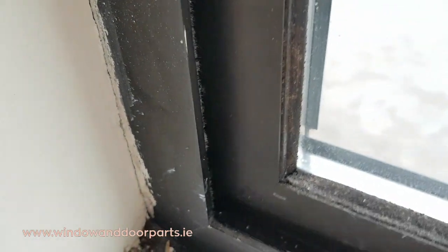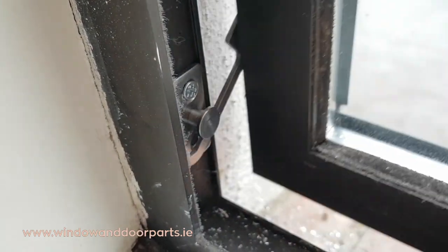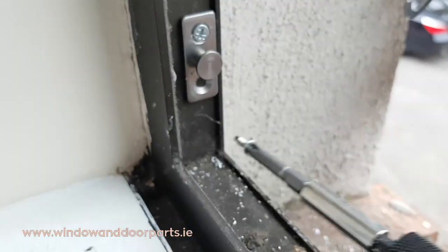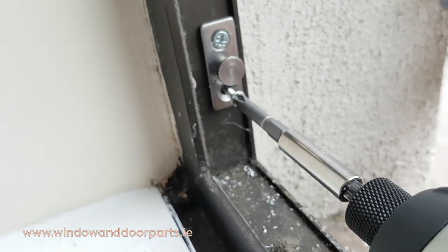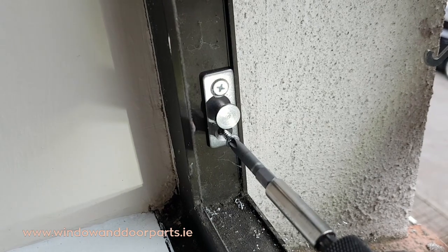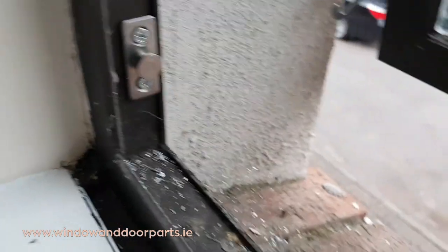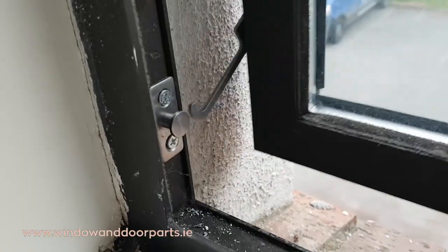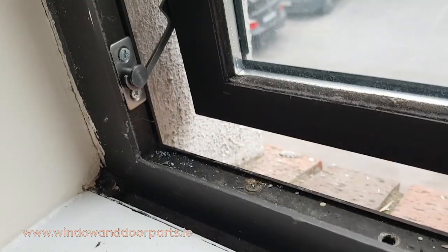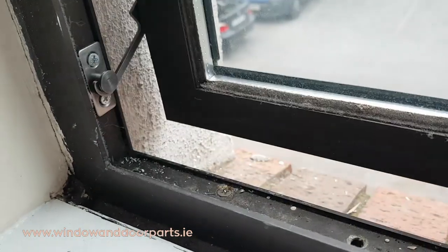Test that the restrictor strikes the stud and fix the last screw. Test that the restrictor is catching every time the window opens. Also release the restrictor and test that it catches automatically when it closes against the stud.